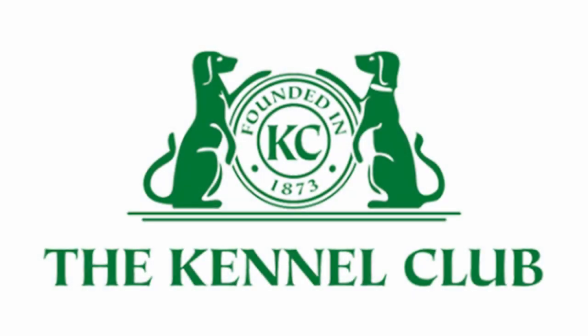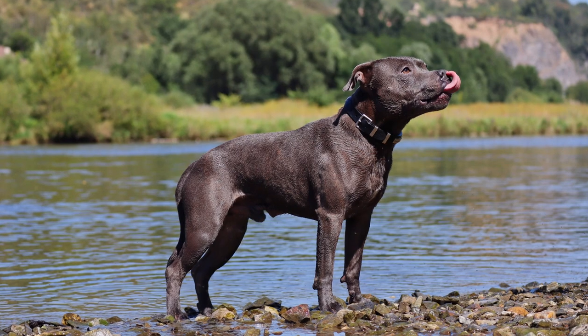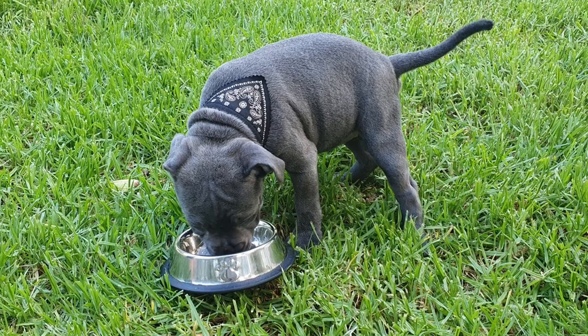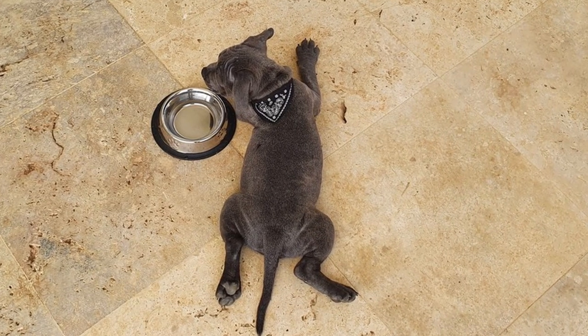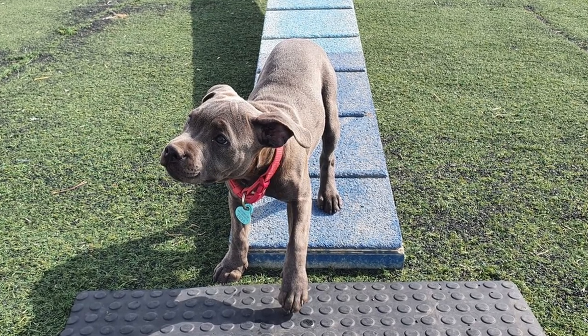The Kennel Club and the American Kennel Club classify all staffies as medium-sized dogs, even if they fit into a pretty wide weight and height range. Most dog breeds, but not all, don't grow any taller after their first birthday. However, dogs will continue to gain weight and you'll see their bodies significantly thicken until they reach 18 months to 2 years.